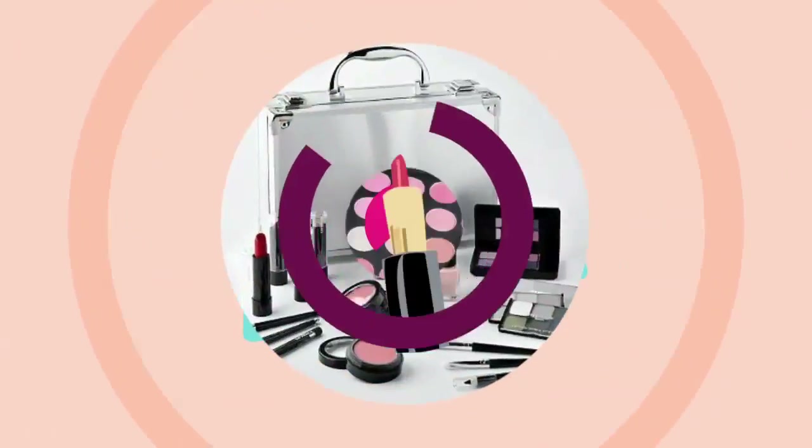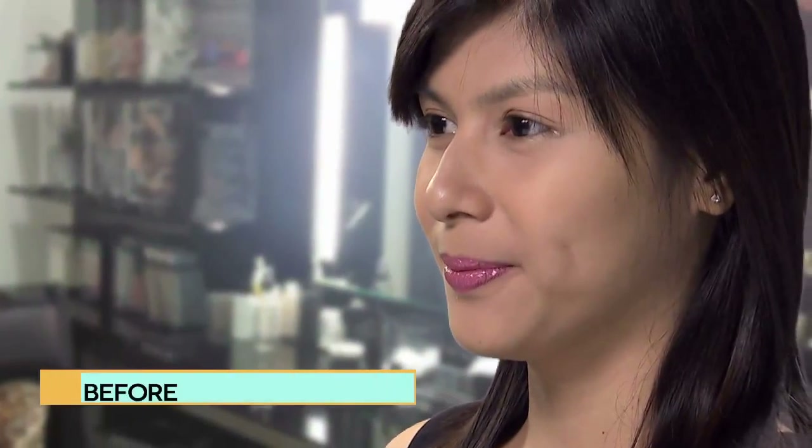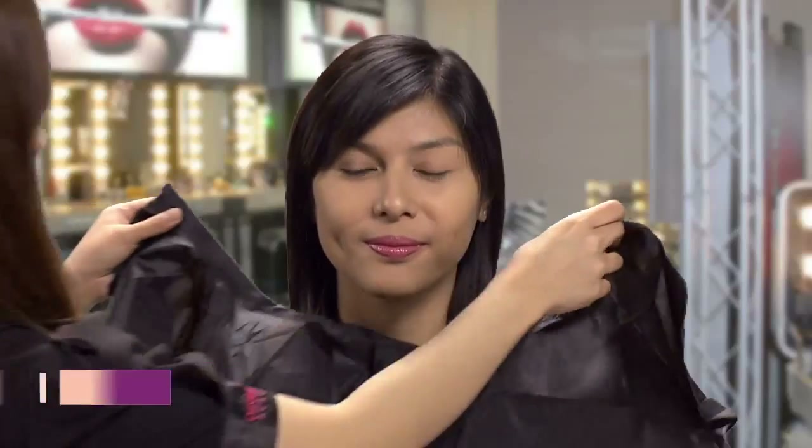Hi, have you ever wondered how to apply the perfect eye makeup? We are going to show you. Getting a look that accentuates the eyes will make sure that everyone else's eyes are on you.